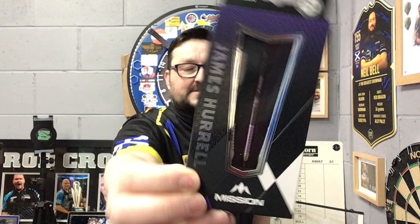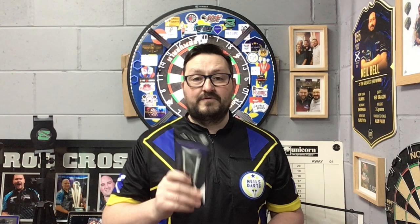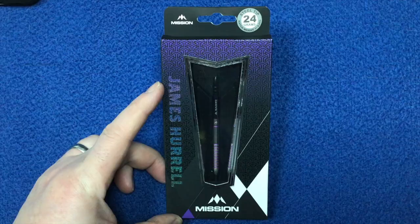Right guys, so we're going to check out another set from Mission Darts from the latest launch from just late last year. It's the James Hurrells - these are 24g steel tip, look very nice indeed. So yeah, let's not wait any further guys, let's check out the packaging, check out these darts and have a few throws at the board.